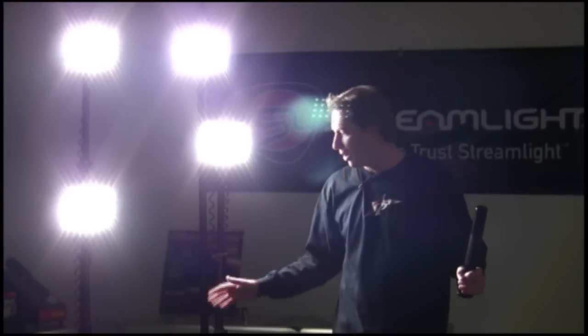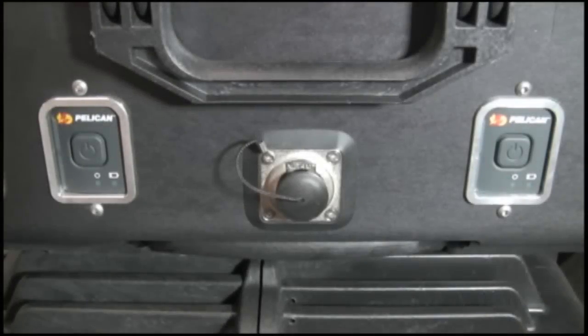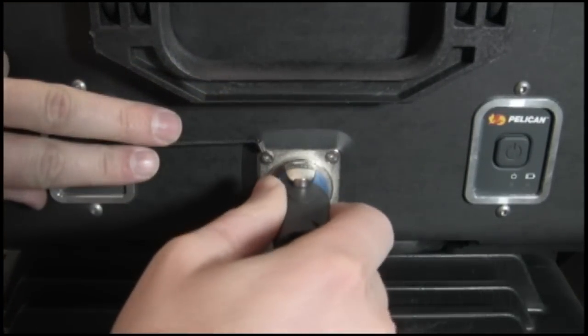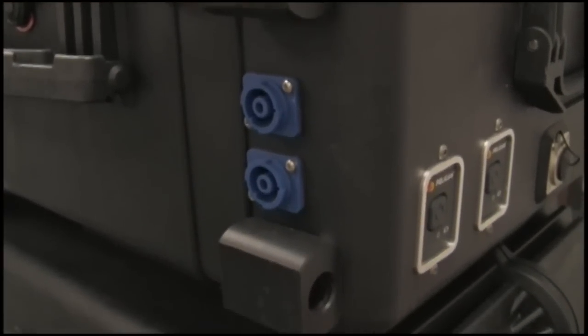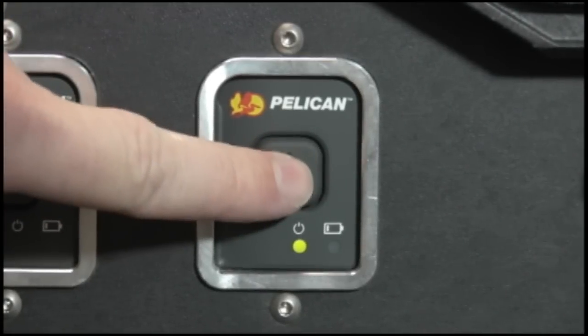The 9470 includes a convenient pull handle and wheels, a weatherproof external plug-in charging connector, two machined aluminum pull sleeves, and two input sockets per side of case, and three phase waterproof push button activation switches.